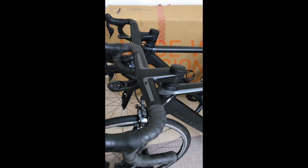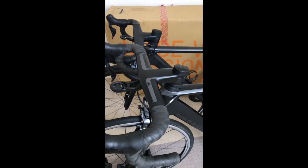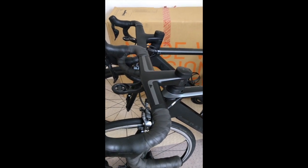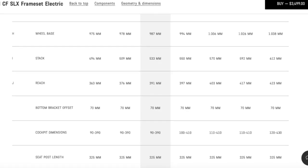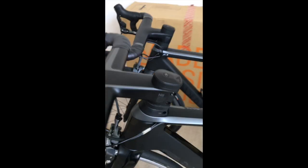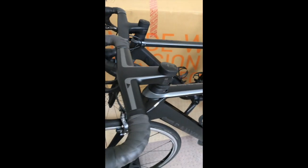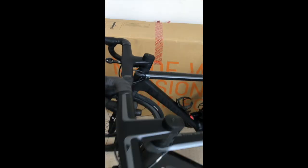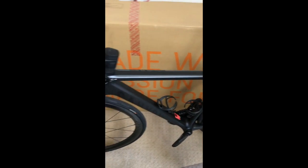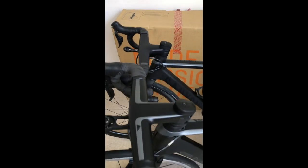The bike closer to me here is a 2017 Aeroad, size small, with the H11 cockpit. It was listed in the dimensions section of the website, and even written on the side of it, as 390 and 90. I just ordered this Ultimate in a size extra small frame, and the extra small and the small both were listed as coming with a 390 and 90 cockpit, so I expected they would be the same.